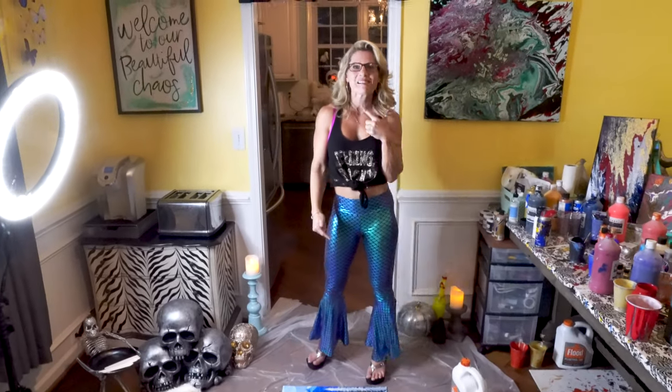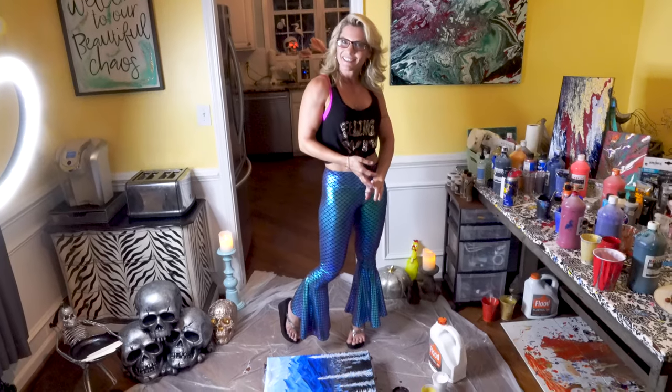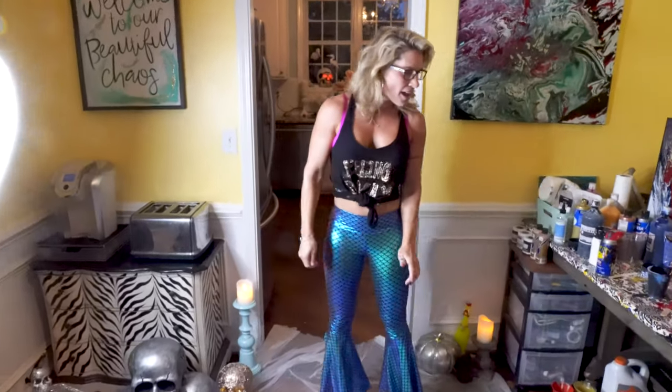Hey folks! It's Dr. Buttercup coming out today, but if you subscribe, you may call me Christine. This is going to be my second pour and we're pouring with acrylic paint using WD-40 to create magical, mystical cells that look so beautiful.